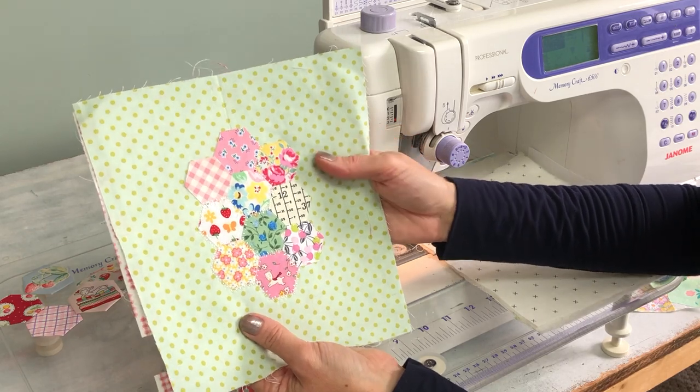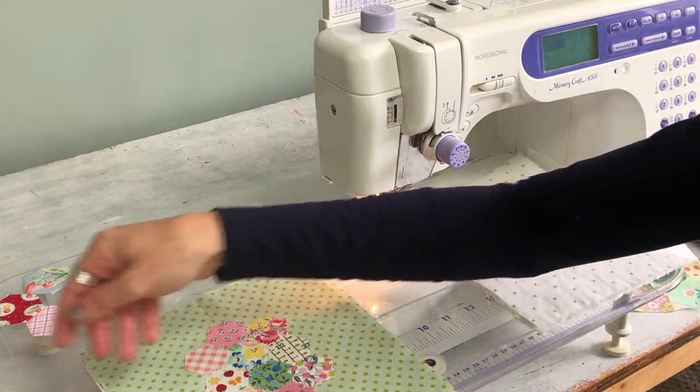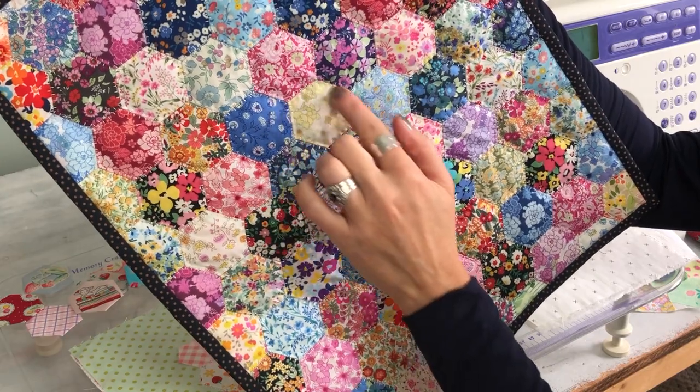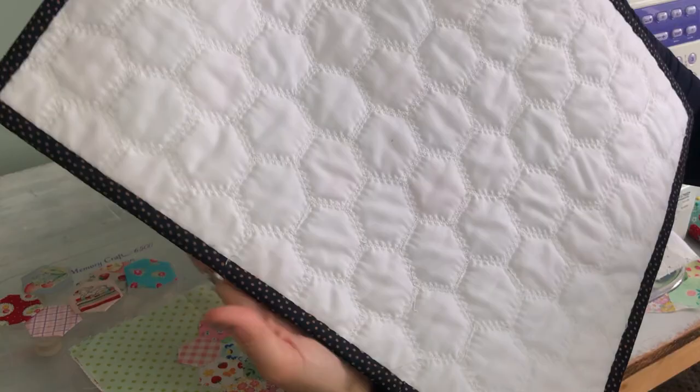Hi, today I'm going to share with you how I do the decorative stitching around my hexies. Here's a project I did a couple years ago and it shows what I call the double blanket stitch around each of the hexies, and here is the back as well.